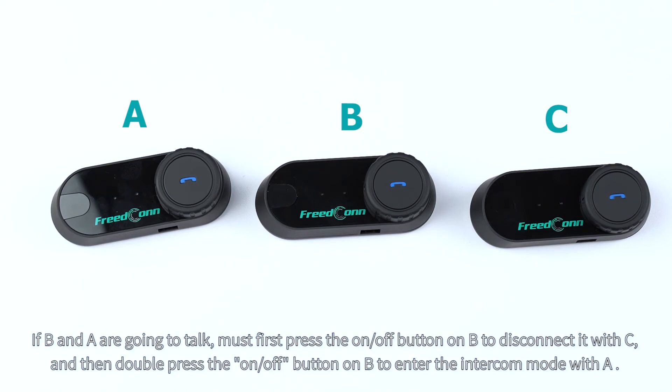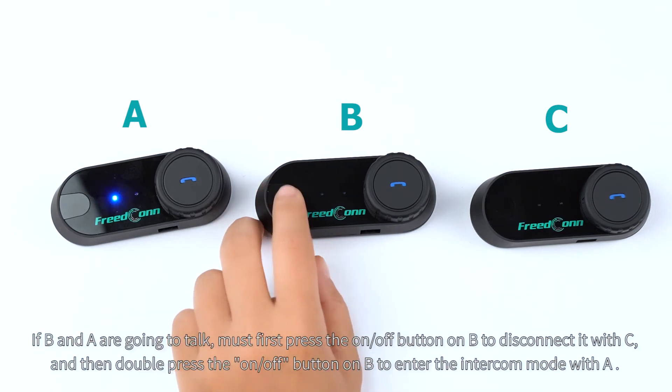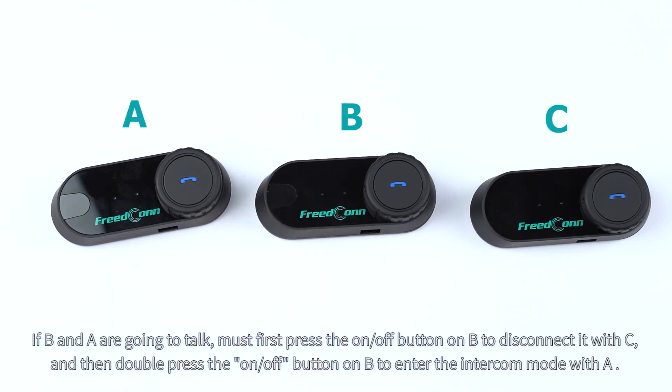If B and A are going to talk, must first press the on/off button on B to disconnect it with C, and then double press the on/off button on B to enter the intercom mode with A.